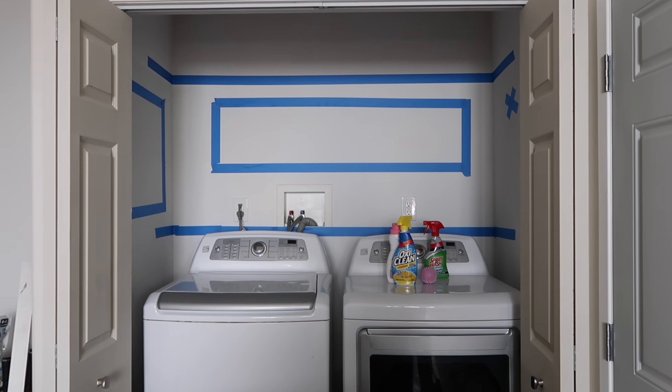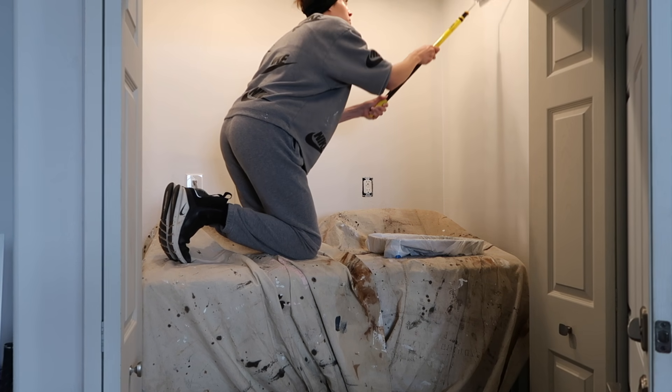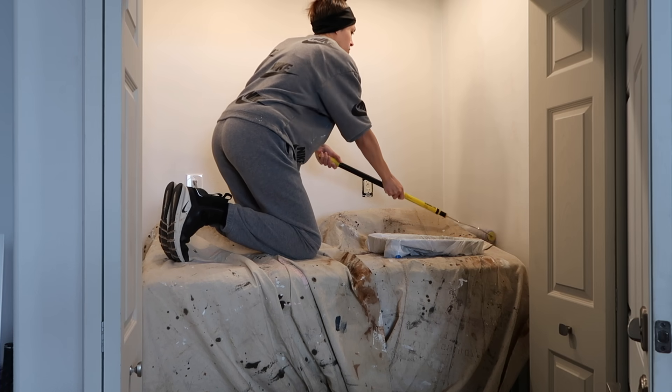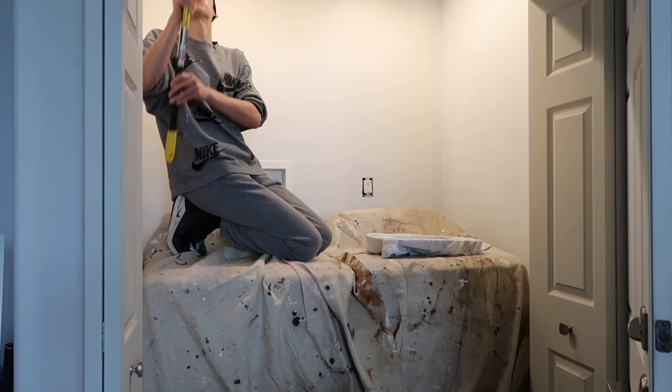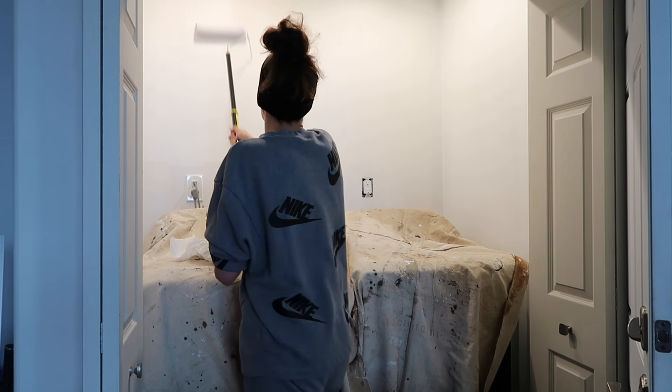I had a brand new gallon of paint — I forget the name but I'm going to put it down in the description box alongside other stain names that I use and anything else you're going to be seeing in this space. I just used that gallon of paint to paint this little nook.